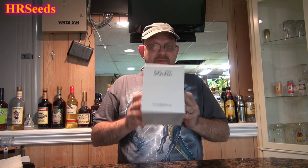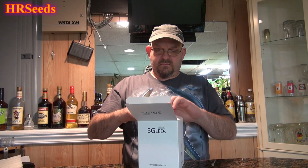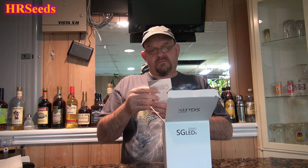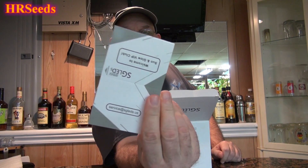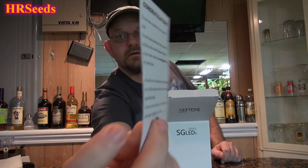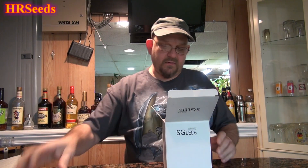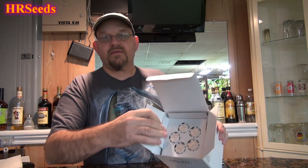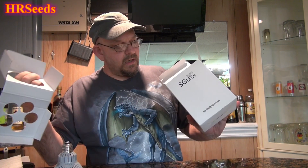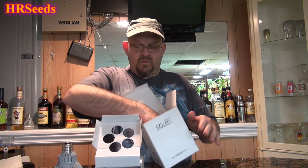Let's open it up and see what's inside. We got a little card that it comes with. The box looks just like this — you're basically going to open it up, remove the bulb, and there's really nothing else inside.